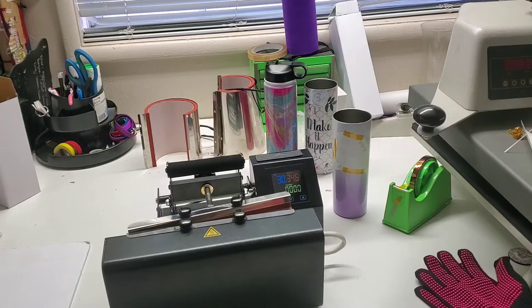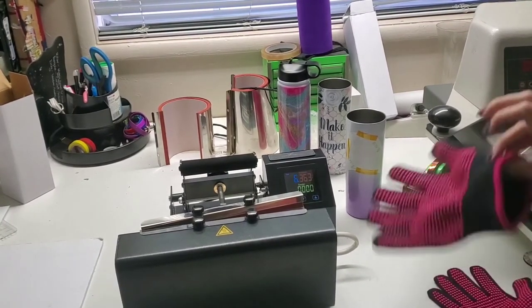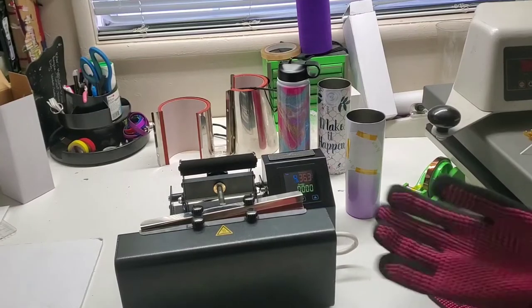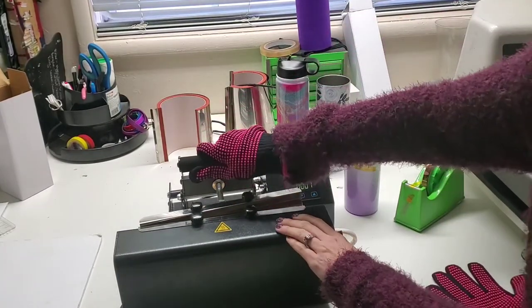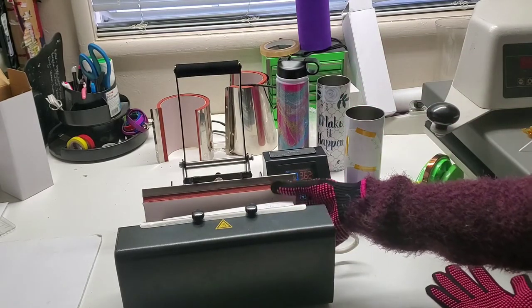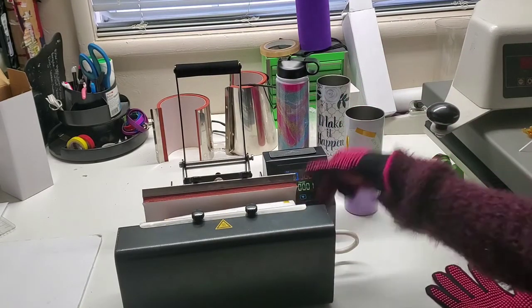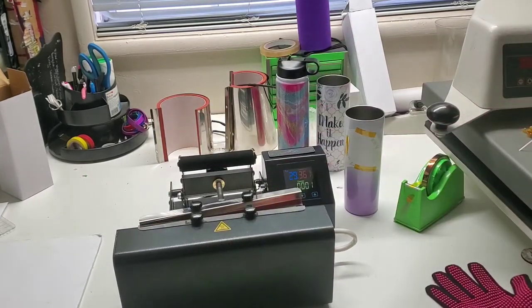I'm going to go ahead and pause so you don't have to sit and watch the whole 30-second countdown. All right, less than 10 seconds left — let me get my heat glove on. And it beeps. I'm going to go ahead and rotate it 180 degrees and press again for 30 seconds.